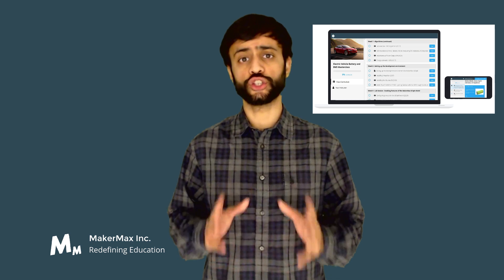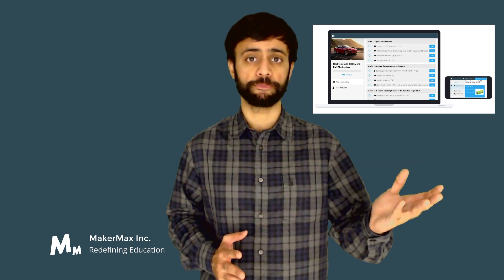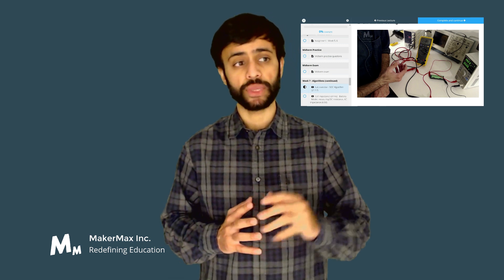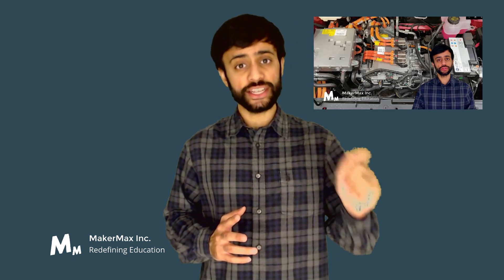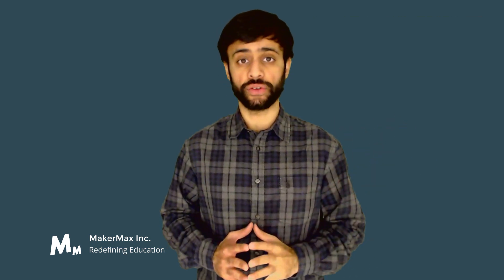It works in two distinct ways. The first is through online courses on electric vehicles. These online courses have been created through years of experience, condensed into four-week or six-month long courses, and are specially designed to give you an edge in your understanding, clarity of concepts, knowledge, and your career.